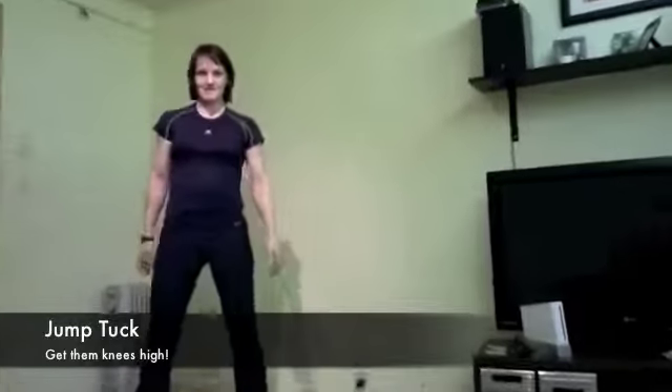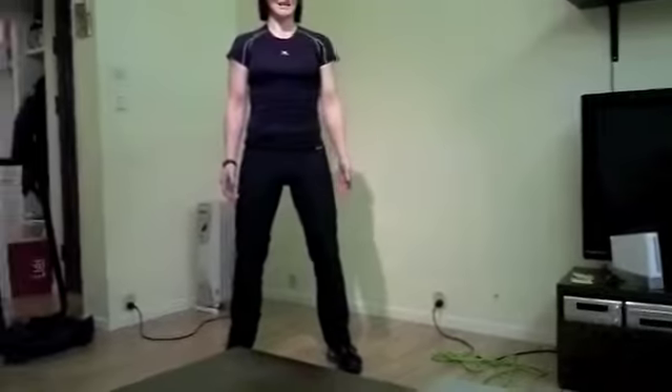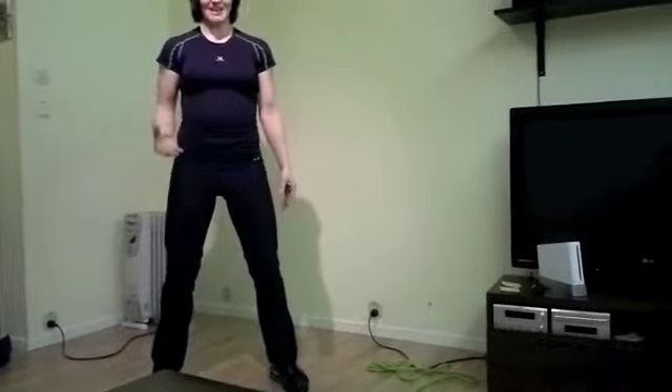Last exercise: jump tuck. Standing upright, chest up, shoulders down. Jump up and tuck your knees as high as you can until you can clap yourself on your thighs. Do this as fast as you can, as many times as you can during the 30 seconds that you have to work.